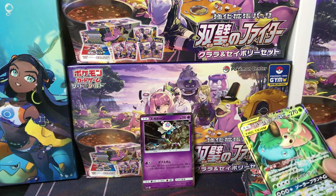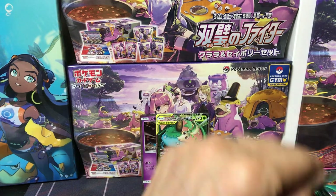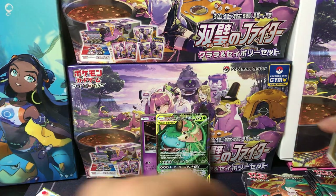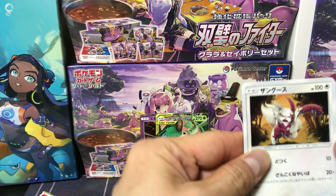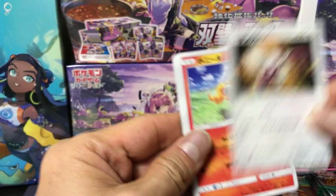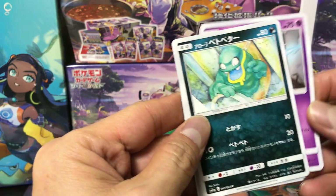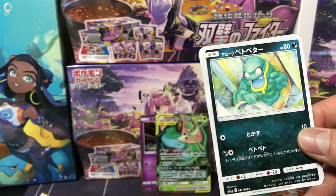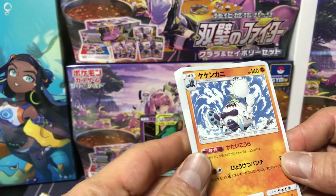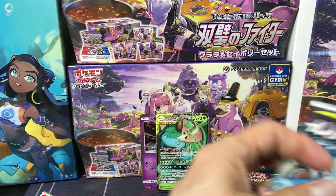Let me sleeve it up real quick — it deserves a sleeve. Taking one from the left side. Got a Zangoose — looks like he's in attack mode. We got a wrap... we got Ponyta, Rotom, Alolan Grimer. And again a Krabrawler — or Crabominable, abominable... that's a mouthful.